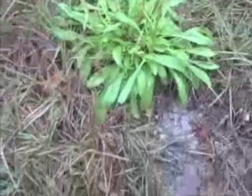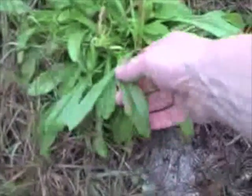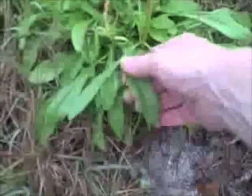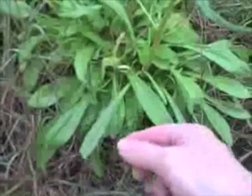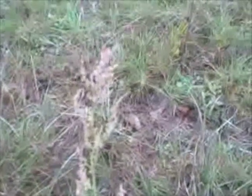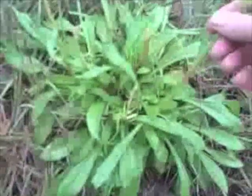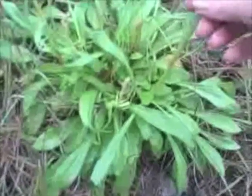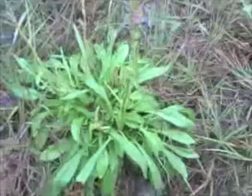Here we have one in the springtime in Central Florida. You can notice the lancelate leaves — very pretty. Also, veins that are not parallel but run towards the end of the plant. It's a nice tart flavor — I've even sampled this leaf as you can tell. Notice it's got the floral seed pods up here. It's a very nice example of a lovely sorrel in the early spring, late February in Central Florida. We'll just try a little piece here again. Quite nice.